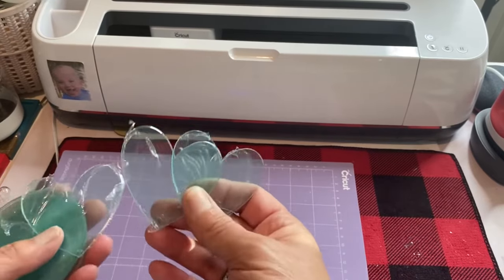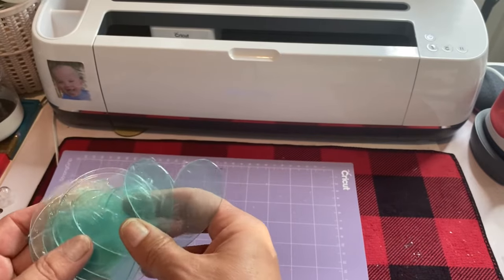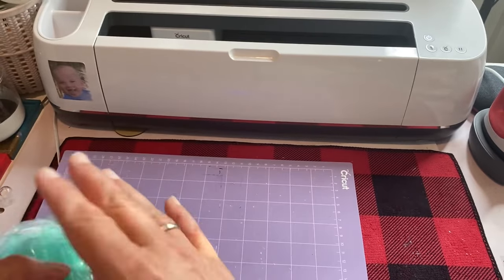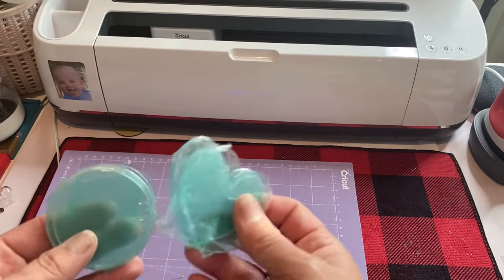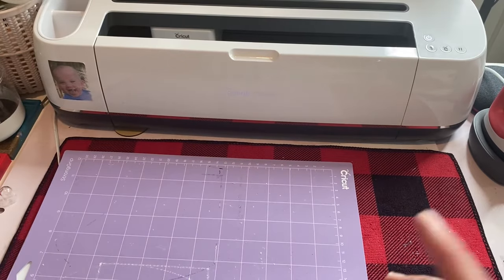So I was making myself some acrylic blanks and then it dawned on me — I bet not everybody knows that you can do acrylic blanks using your Cricut. When I used to use my Air, I did acrylic blanks using the Air with the deep point blade. And now with my Maker, I use the knife blade.